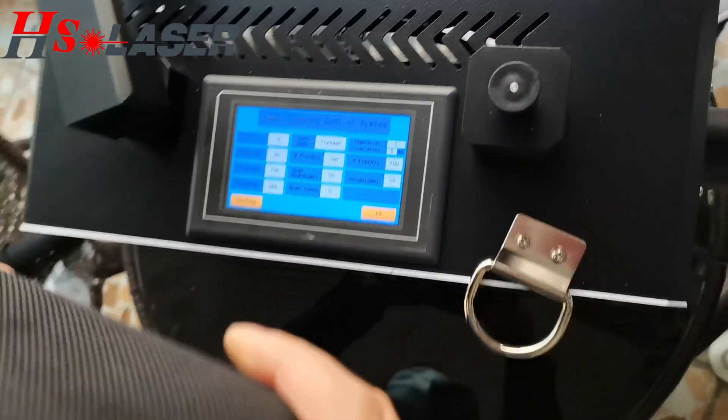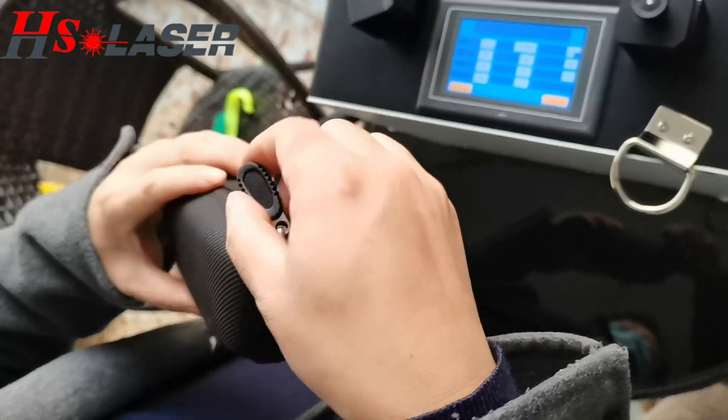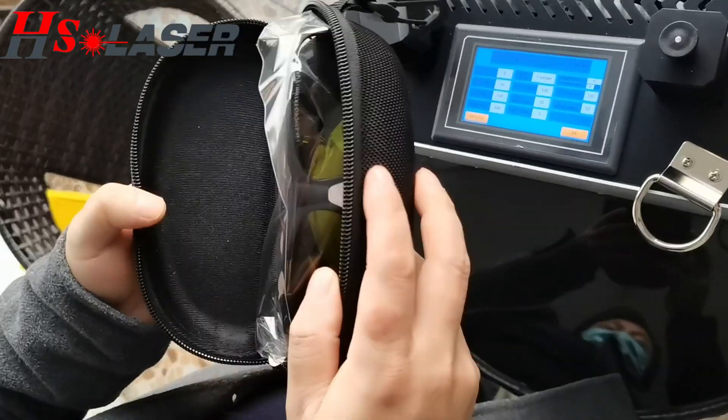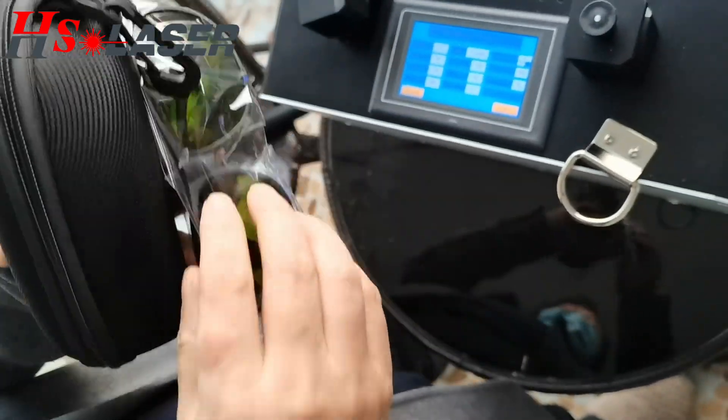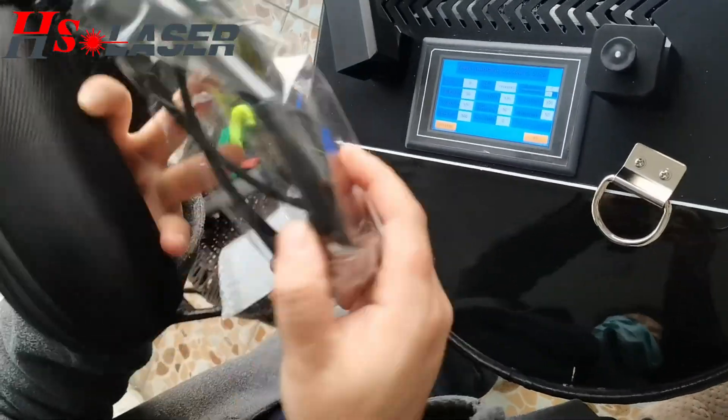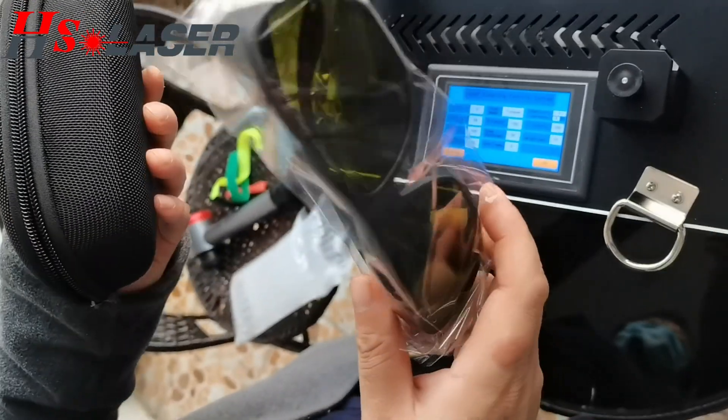This is the protection glasses to protect your eyes. When you are creating a product with the laser, you have to wear the glasses.